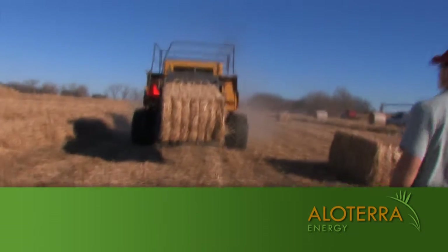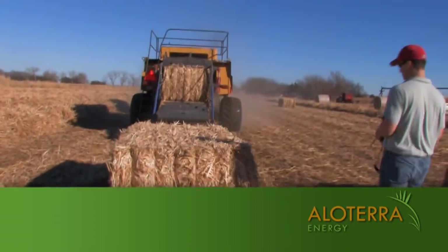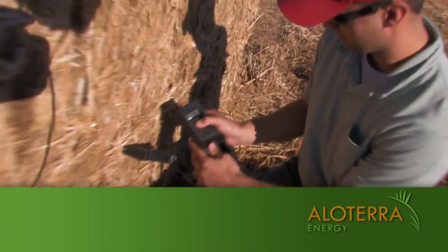Like with any crop that is baled, moisture readings are important. Although some additional mass is lost by allowing the crop to remain in the field until late winter, the resulting baled biomass has a very low moisture reading right out of the field.